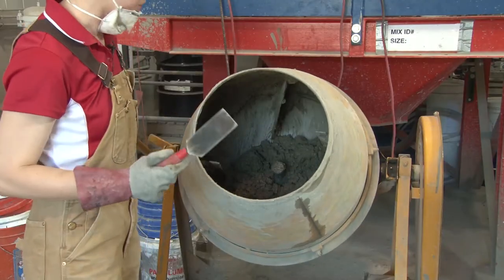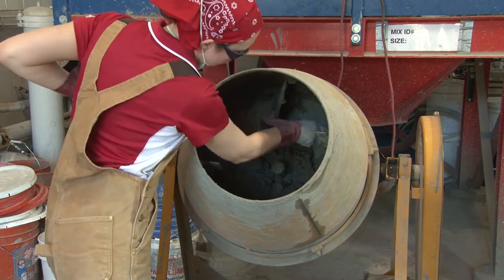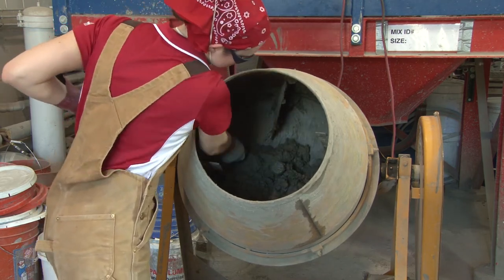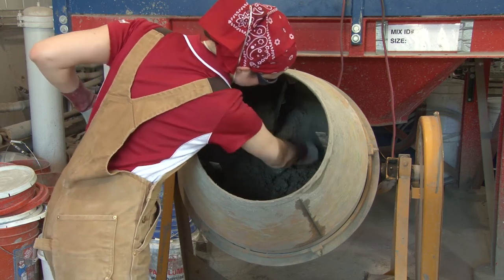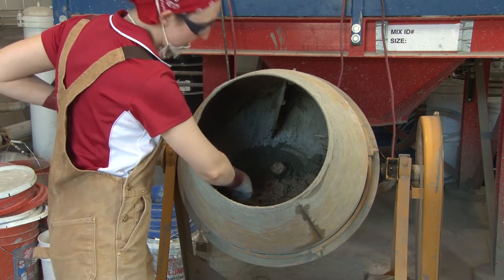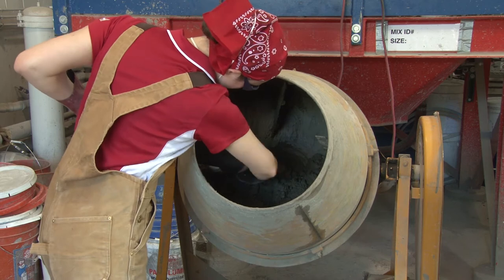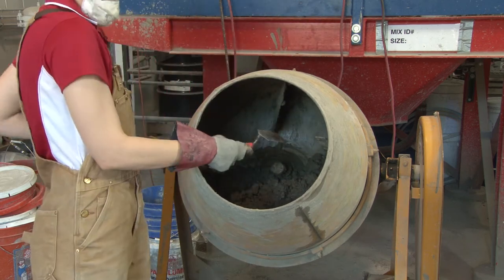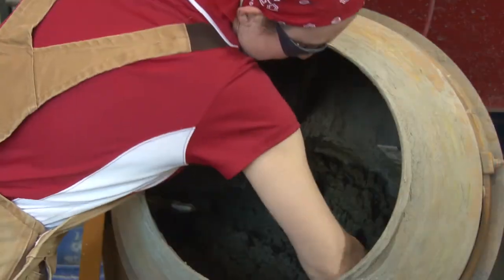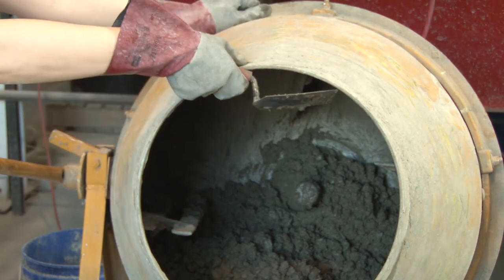You can use a spatula or a tool and you want to get to the back of the drum. Get all of the stuff off of the back wall so that you can see there's a spindle in the back — you want to make sure you can see that. If needed, you could also clean off the blades a little bit. And if you need to rotate it, manually rotate the drum.